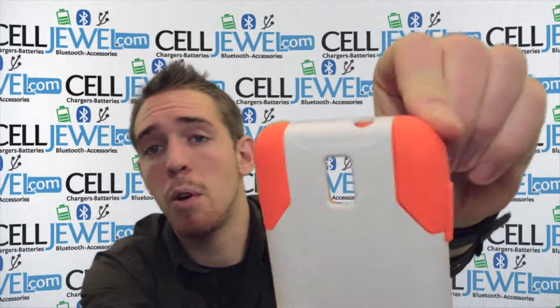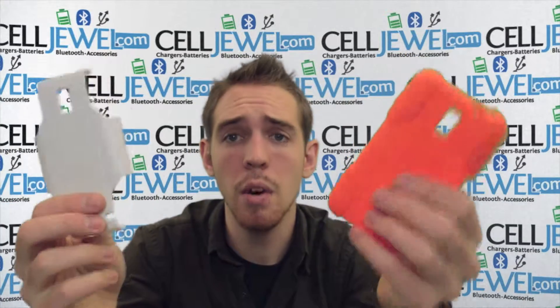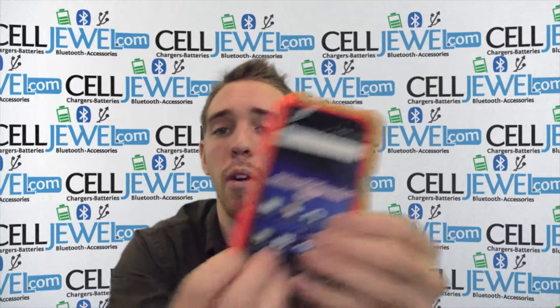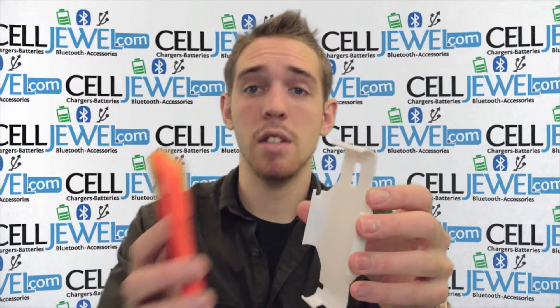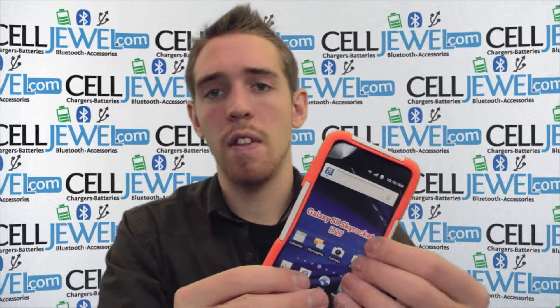To separate, just grab the corner and pull back until the pieces separate. Then place your phone inside the rubber casing, wrapping it around the phone one corner at a time until it fits in nice and snug. Then take the rubber casing with the phone and place it inside the hard shell plastic casing. Once you have it in there, it'll fit in just like so and you'll be all set.